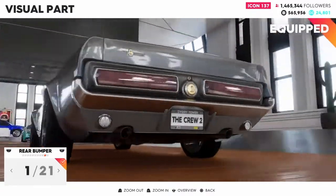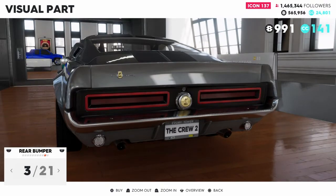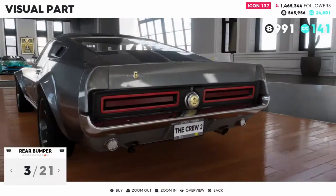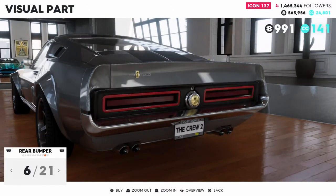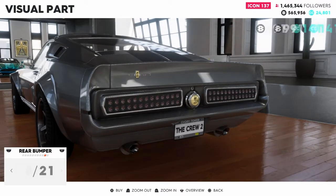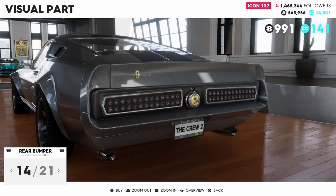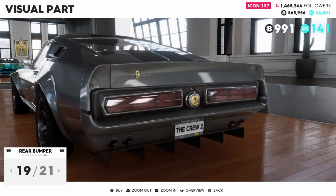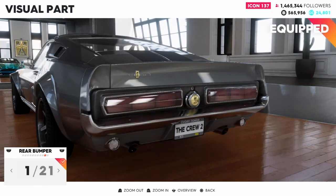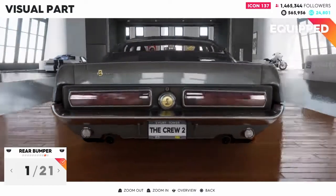There are 21 rear bumpers — I'm going to go through these a little bit faster like the front. I really like this black look, except I don't like those rear lights, so I might just keep the stock, to be honest. But I could always change that up too if I make my own livery, so for now I'm going to go ahead and keep this rear bumper.